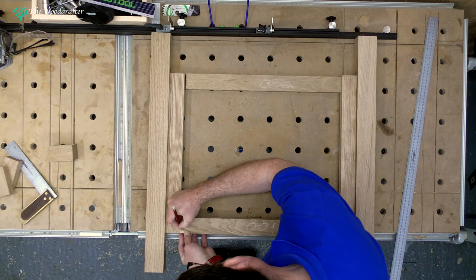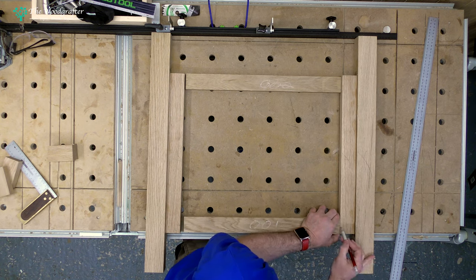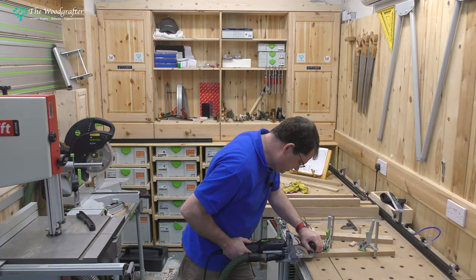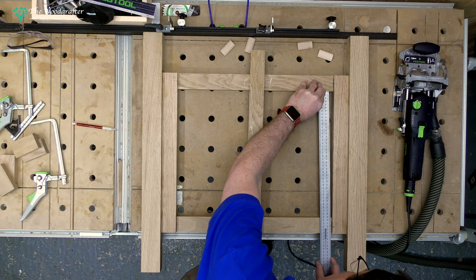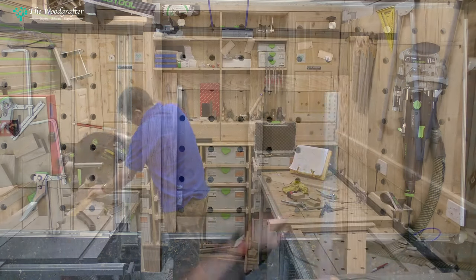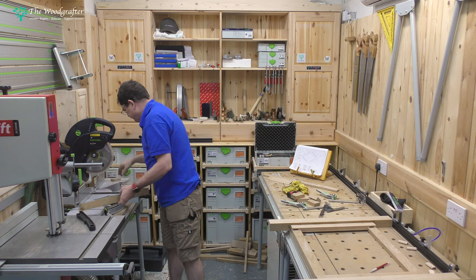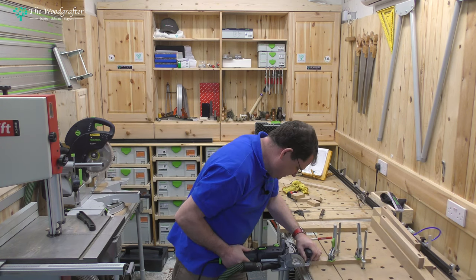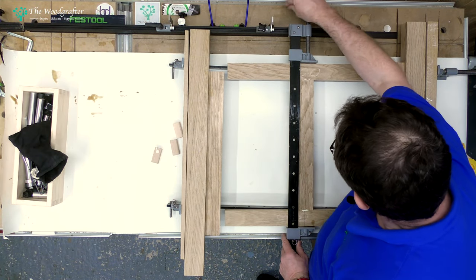The rest of the assembly is going to be dominoed together, so here I'm marking out for those all-important domino cuts. Then I come in with the domino and cut all the holes in the end pieces. Having done that, I can dry-assemble the frame and measure up the final width of this internal frame. That allows me to cut the middle cross member, and once that's down to size I come back in, make some more domino holes inside that, and now I'm ready for the final glue-up.